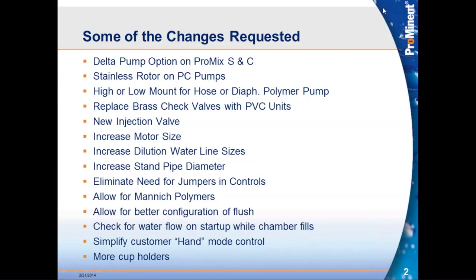We'll start off with a list, the main laundry list of the changes we wanted to take a look at. Issues like adding delta pump options for the PROMIX S&C and making it a standard offering. Upgrading the PC pumps in the M systems to use stainless steel rotors for more reliability. Giving flexibility in mounting where the diaphragm pumps and hose pumps are on the PROMIX S&C and M systems, and addressing flooded suction applications.